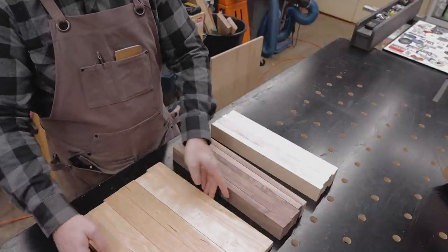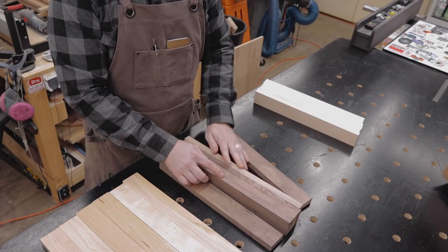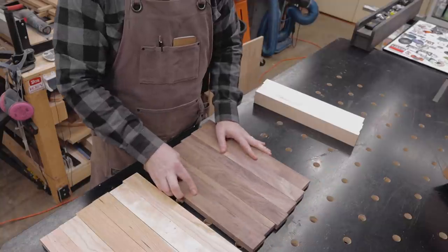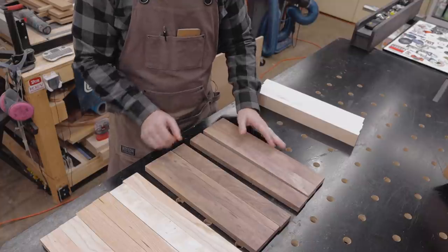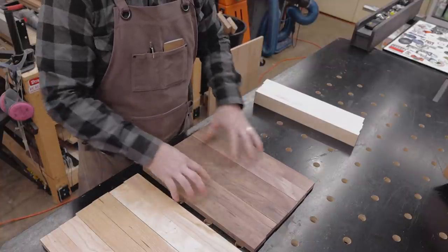That one board is pretty wonky. Let's see what the walnut looks like. Not bad. That board's a little funky, but not bad on that side. Pretty clear looking walnut.